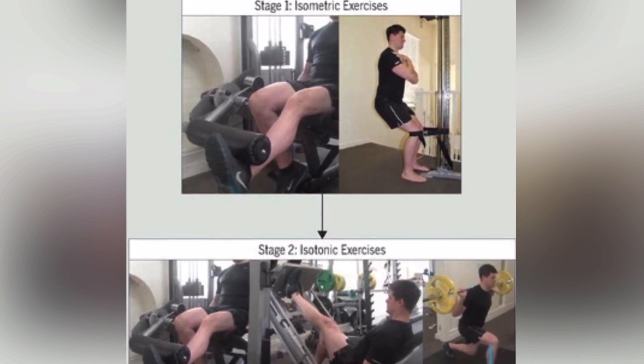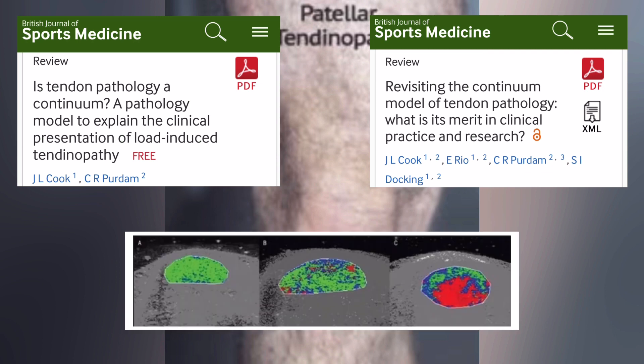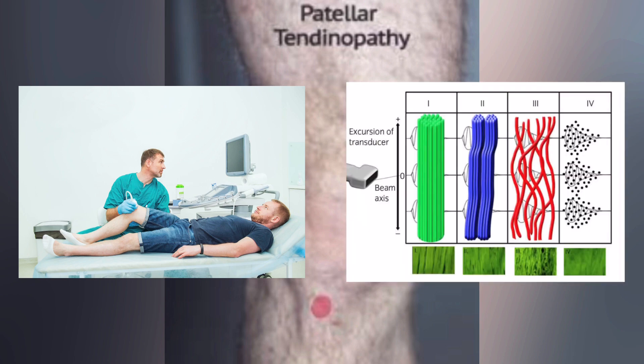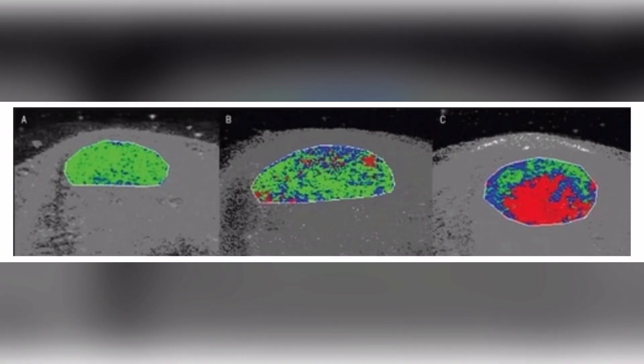But that is not completely accurate. If we look at the tendinopathy continuum and use ultrasound imaging, we can see that there are going to be different presentations at the structural level when someone presents with patellar tendon pain. When someone gets an ultrasound image, they often do color coding where echotype 1 would be the healthy tendon — the most stable and continual — and echotype 4 would be the least stable or unhealthy tendon. Looking at this photo, the first one on the left is a normal tendon structure, mostly echotype 1.